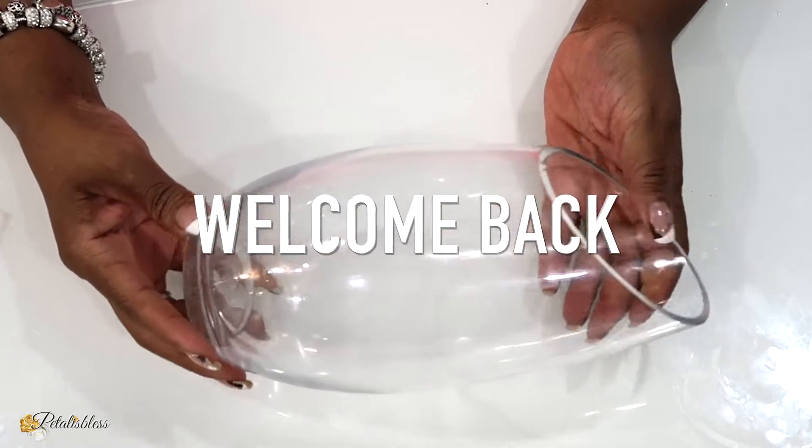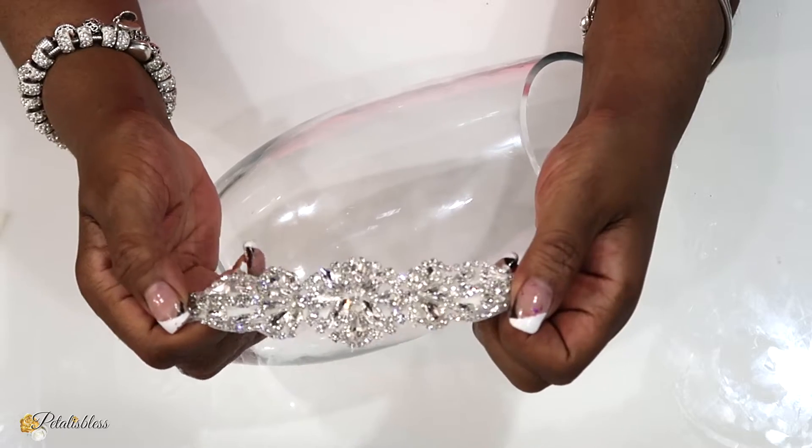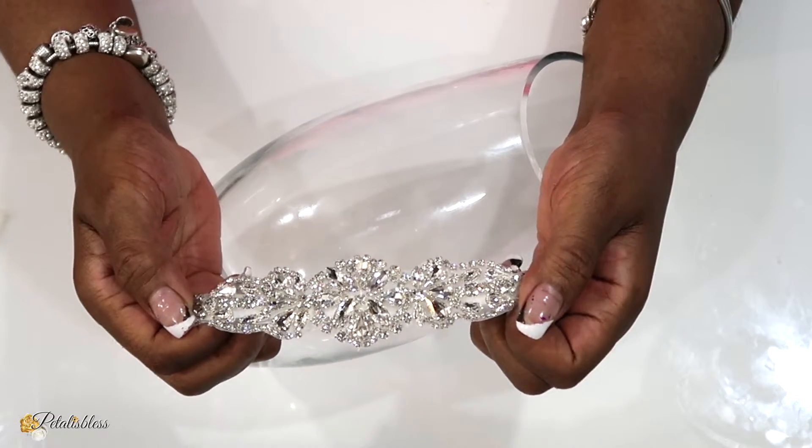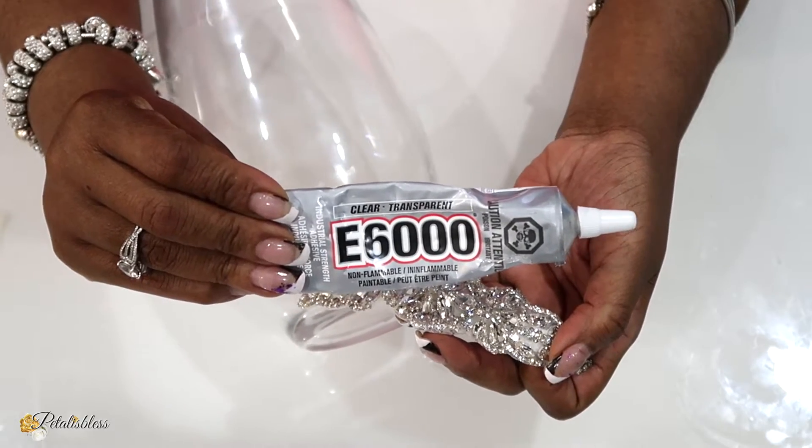Welcome back to my channel. I have this vase and I'll be using some of these applique gems from TotallyDazzle. Doesn't this look lovely? I love their new gems and I'll be using some E6000 to help glue it down.